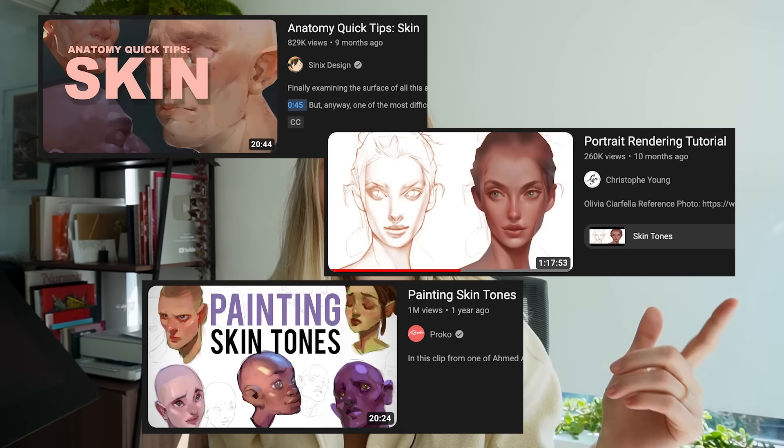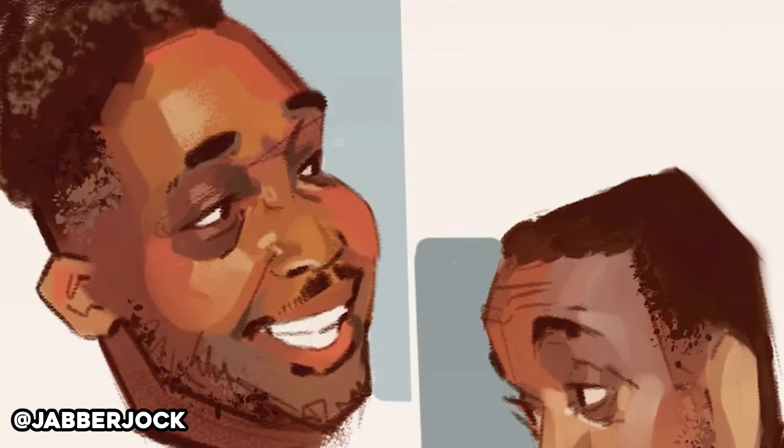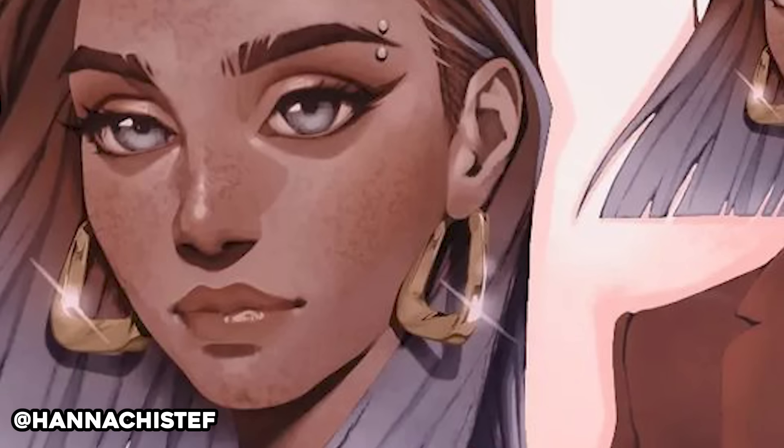Before I started, I looked up a bunch of YouTube videos and gathered references from artists I really admire. I started analyzing how other artists render skin, how they put all these colors in, and how they do the forms of shading and lighting. And let me tell you, it is confusing and I don't know how they did it — but let's go through this together.